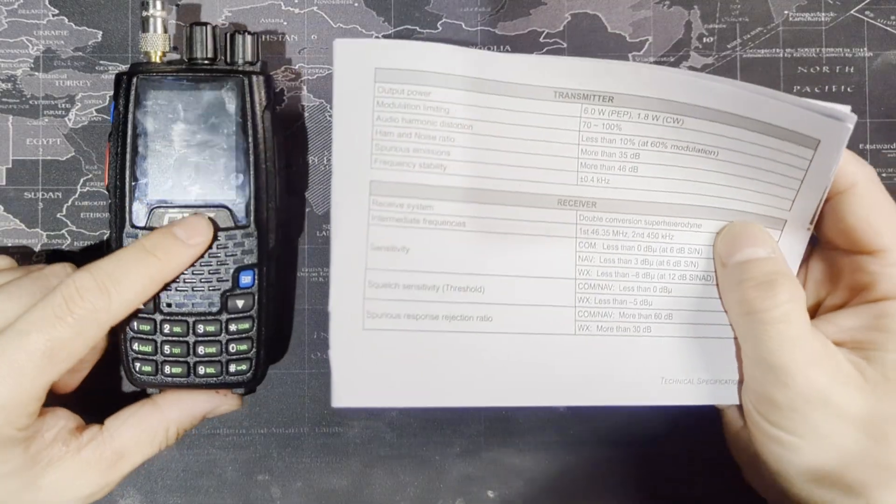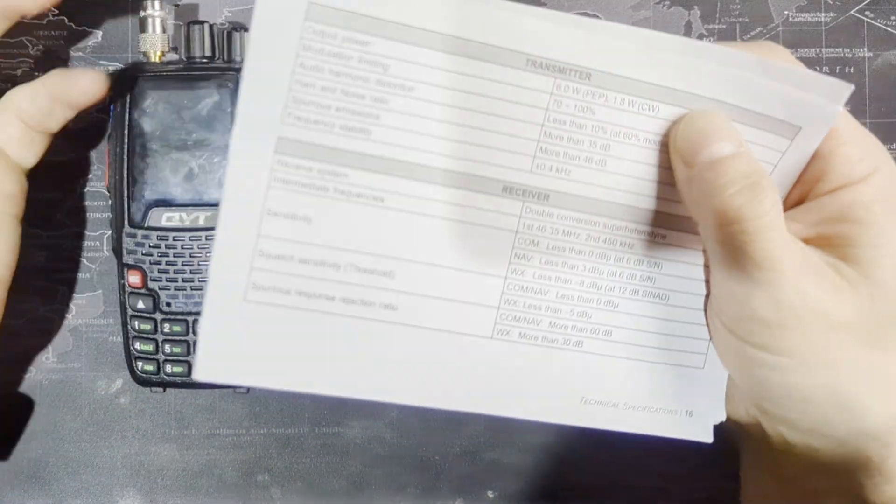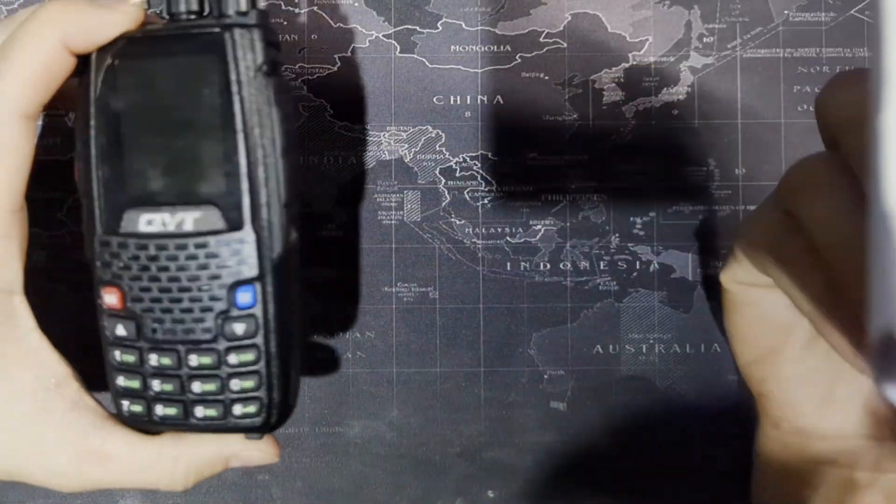You're actually gaining because this is outputting more power than the Sporty's PJ2 Plus radio. 1.8 watts on CW — I believe that's continuous wave — though this radio doesn't do Morse code or continuous wave. Other specs include your noise ratio, sensitivity, squelch thresholds, and spurious transmissions.